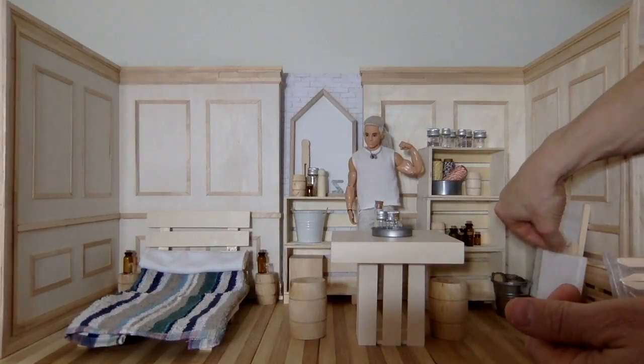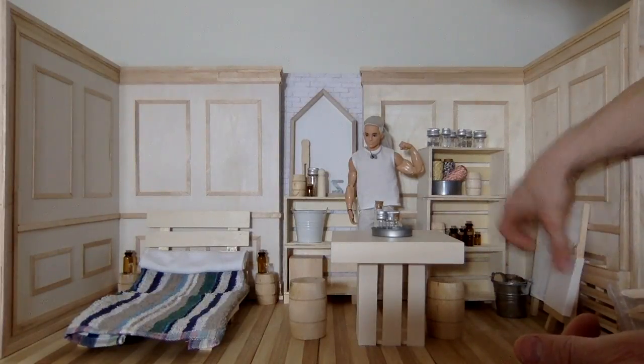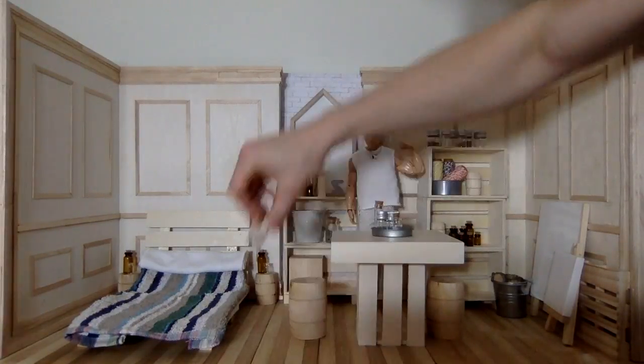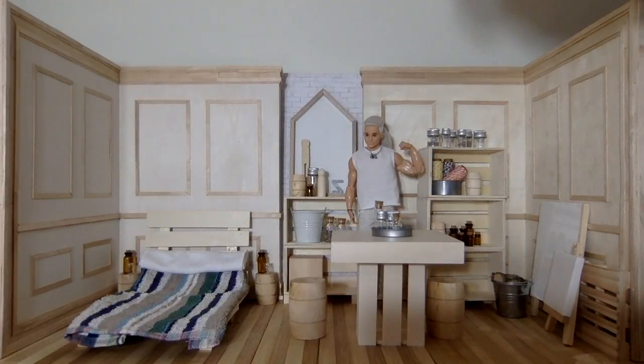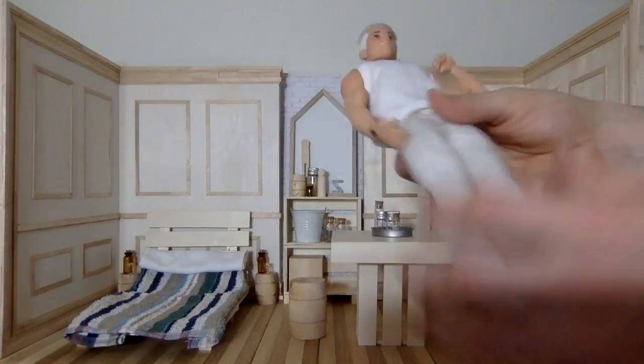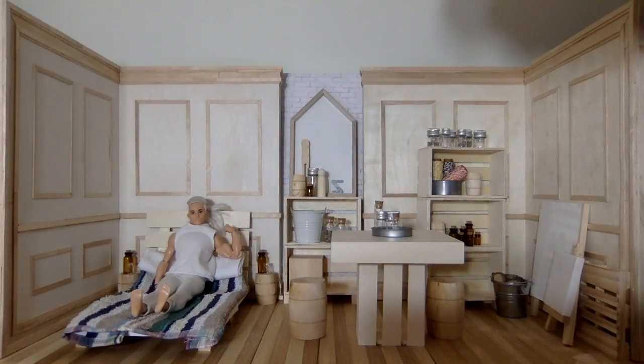That looks good — I like this, I want to live in this room. I can load up the shelves with more bottles and little things but I don't think I have to. I'm so happy, I want to move in right now. This little figure looks really happy here — he can lay down in his bed, he's flexing on his new room. He loves it, I love it. What would you do differently? Would you put more color in your room? I hope you enjoyed this video — like, comment, share, and subscribe. We'll see you next time.